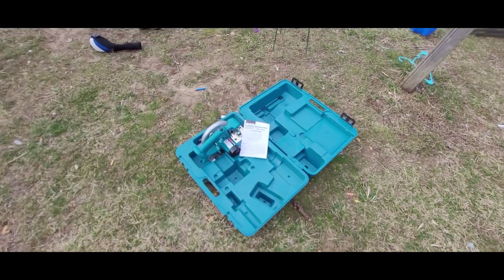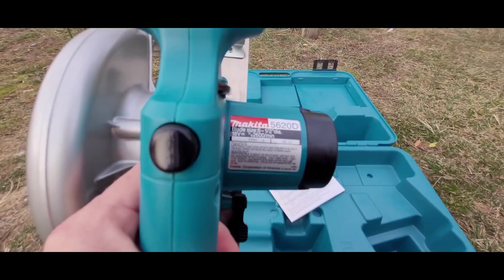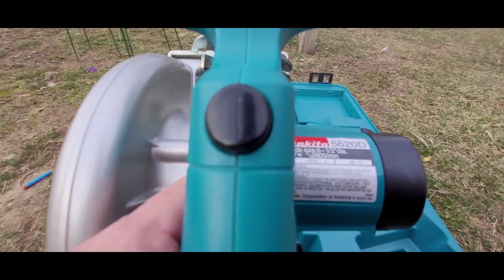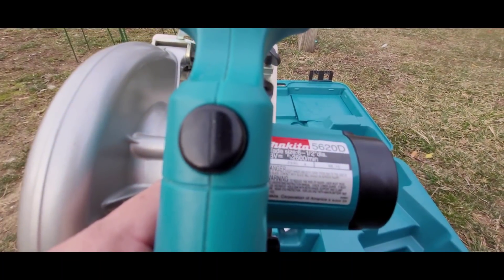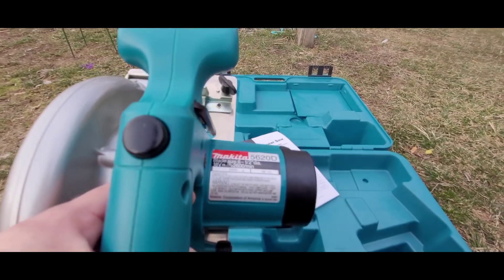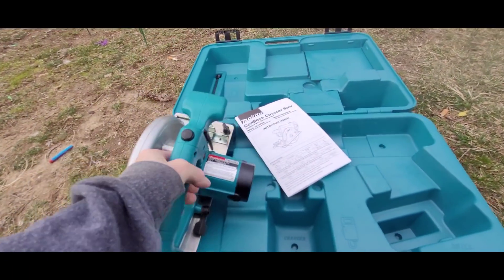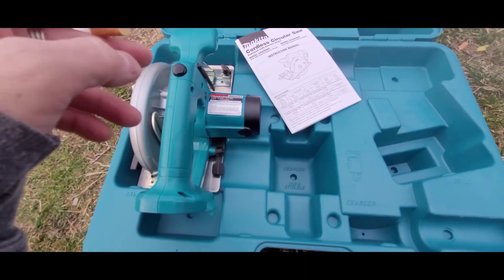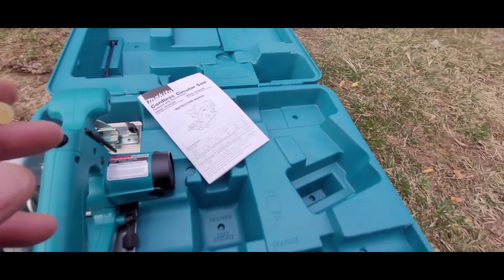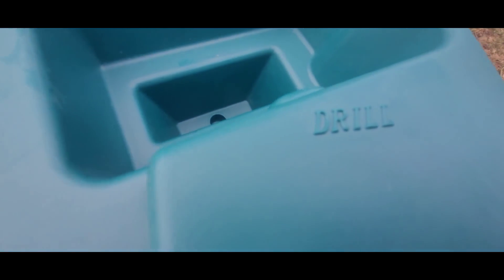Good morning — here's what was in the mystery Makita box: a Makita 5620D. It doesn't look like it's had a lot of usage, but they failed to include the battery, the charger, or the drill — I'm assuming it came with a drill.